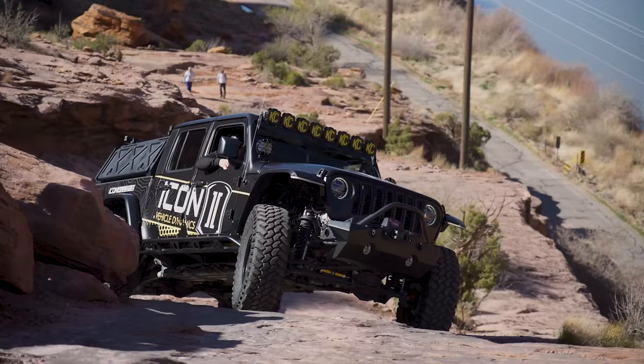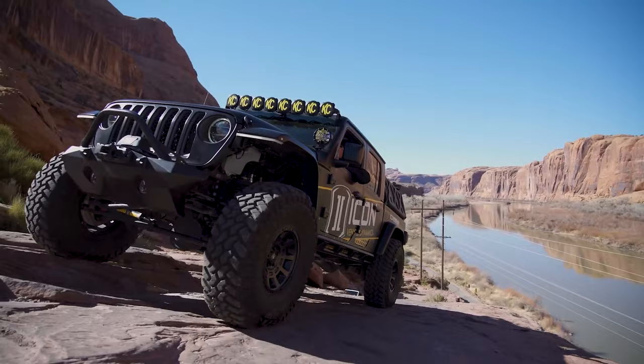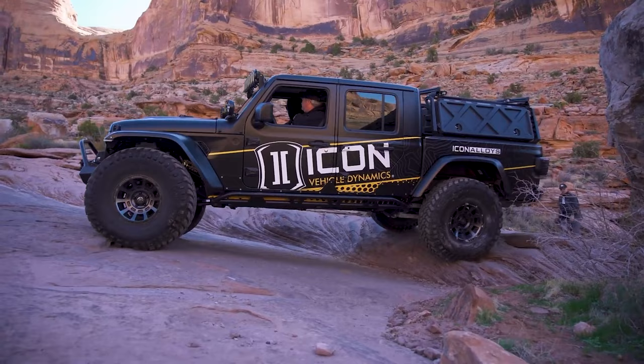Besides having factory sway bar disconnects or the JKS quick disconnects, there are also the off-road friendly anti-sway bars that provide a balanced performance of the front and rear suspension for rugged off-road conditions as well as a balanced on-road handling feel. They distribute the weight and traction over all four tires. The one from Rock Jock 4x4, the anti-rock sway bar, is an excellent example.